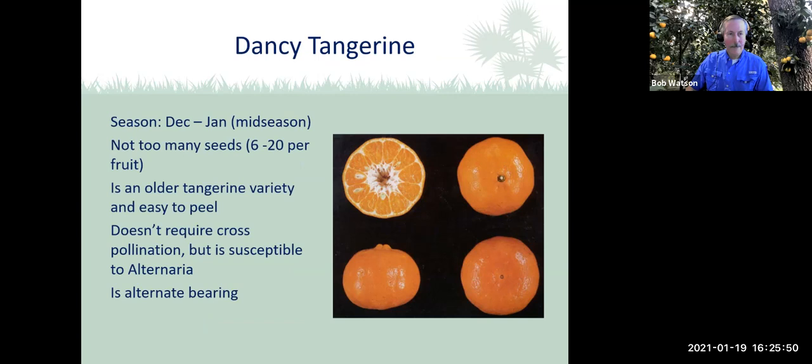The Dancy tangerine is a fairly popular one — probably one of the oldest tangerine varieties, dating back to the late 1860s where it was found in the grove of Colonel Dancy in Orange Mills, Florida. It has typically six to 20 seeds, is easy to peel, and does not require cross-pollination. It's alternate bearing, meaning it tends to produce large crops of small fruit one year and a small crop of large fruit the following year. The tree is moderately cold-hardy, but the fruit is not due to its thin skin. I have one in our yard and it seems to have fared well during the cold.